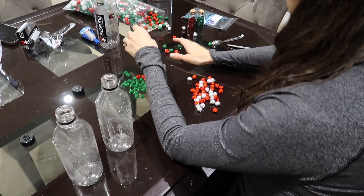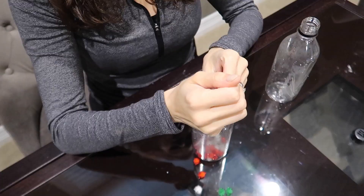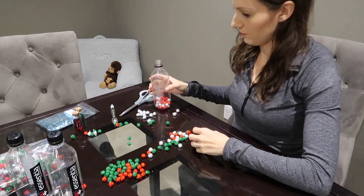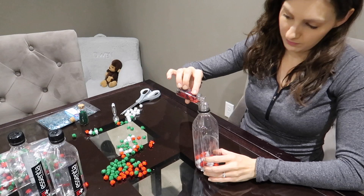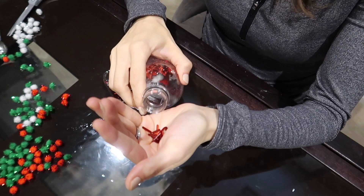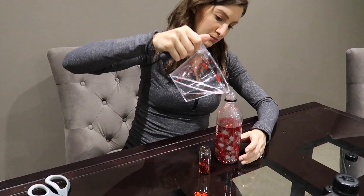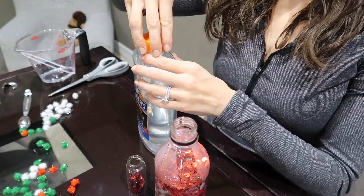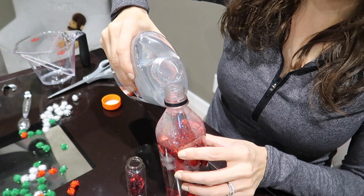For the first water bottle I wanted to do a candy cane theme, so I used red and white pom-poms from a multi-pack I got off Amazon — dropping those straight in the bottom. I also found at the Target Dollar Spot a few different fun glitters, and this red glitter has candy canes in it, which I thought would be really cute. Then all you're going to do is fill your water bottle up three-fourths of the way full with water, and then fill the remaining quarter with clear glue. That helps so there's a little bit more friction for the items in your water bottle to move through.